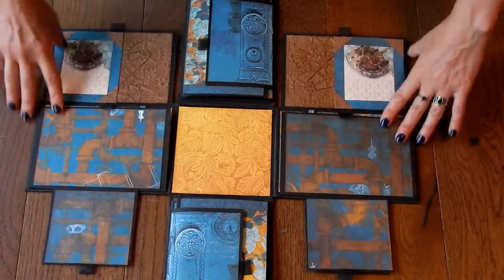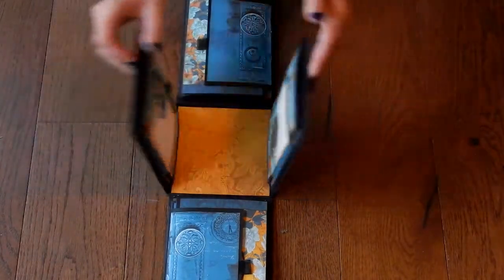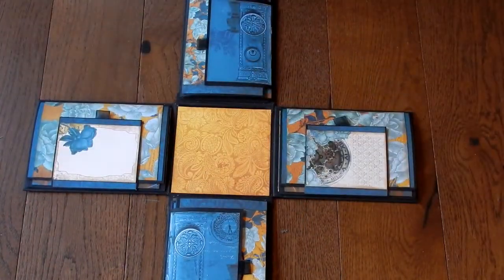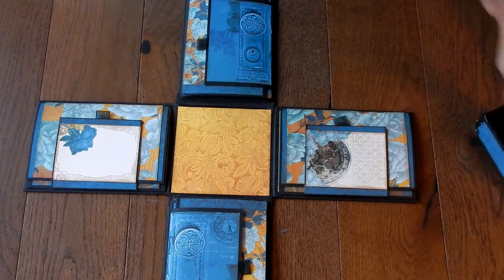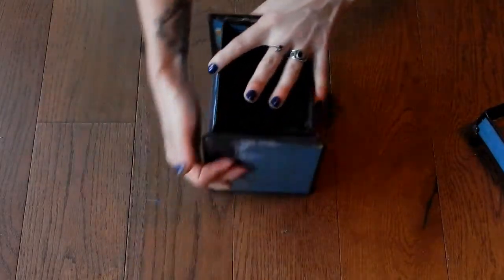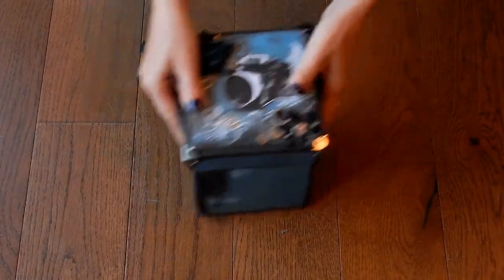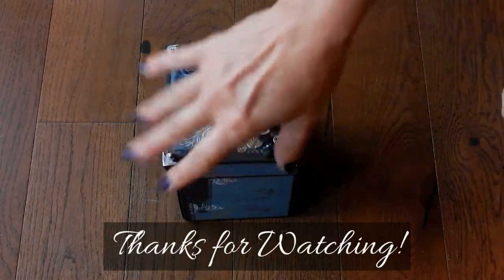And that's it — it all goes back up together. I hope you enjoyed this boxed explosion mini album. Subscribe for more like it. Put the lid back on, and there we go. Bye!